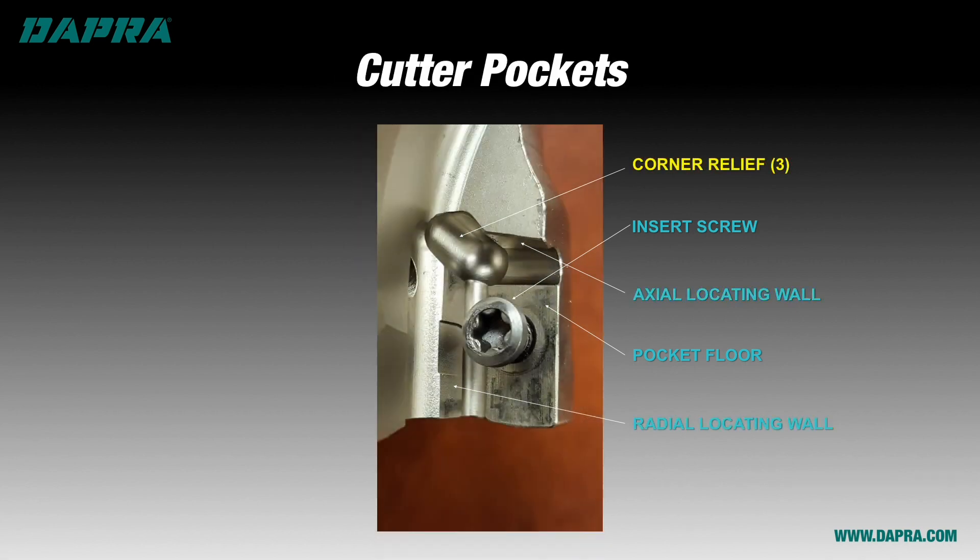Next is the corner relief, and depending on the shape of the insert, there may be more than one. Be careful not to allow debris to accumulate here, as that can interfere with proper insert loading. Finally, there is the insert screw, which is responsible for both pulling the insert tightly into its position and for holding the insert in place during metal cutting.